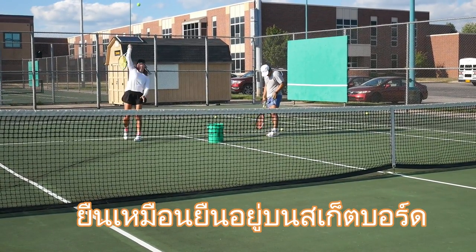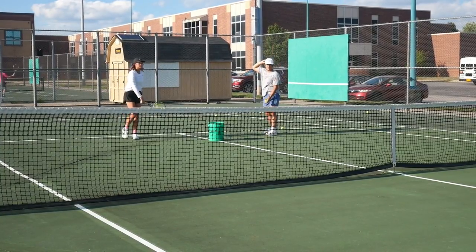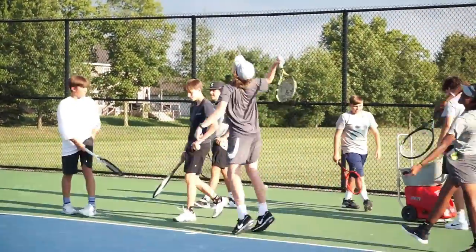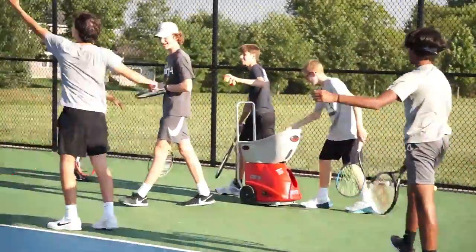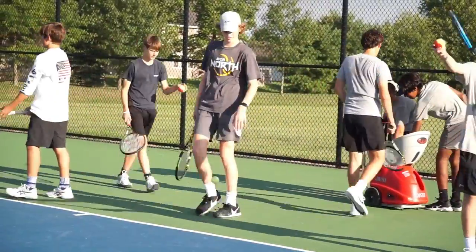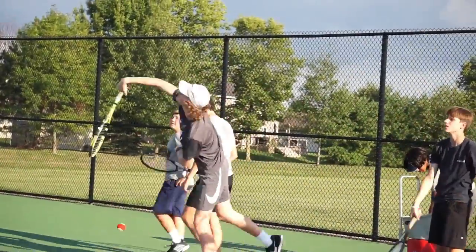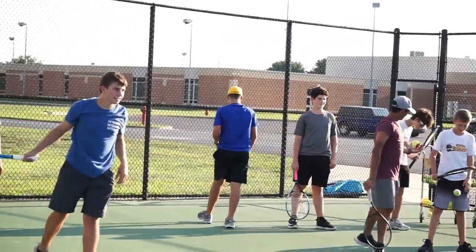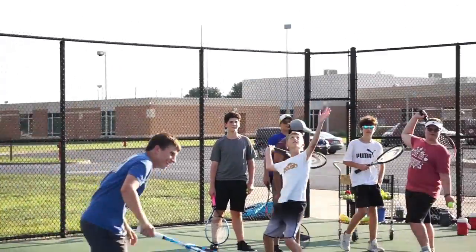Stand like you are on a skateboard on a hill. Back into the line, back into the line — get back.